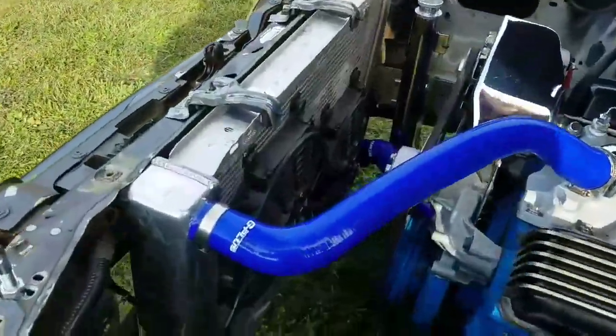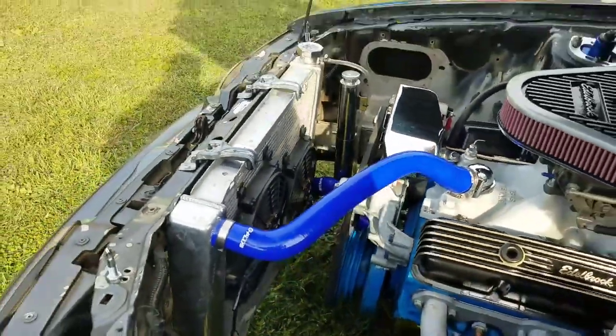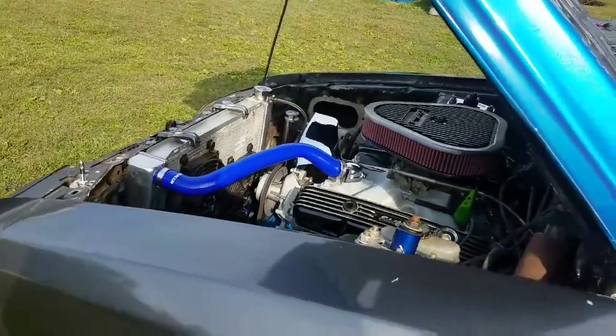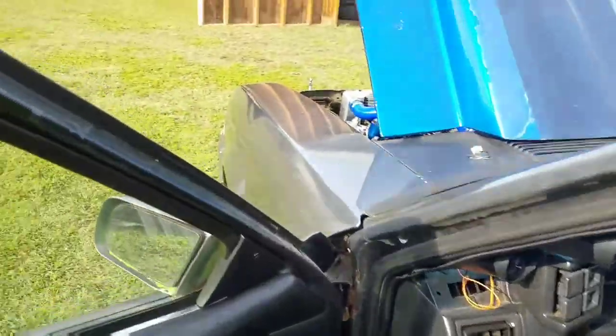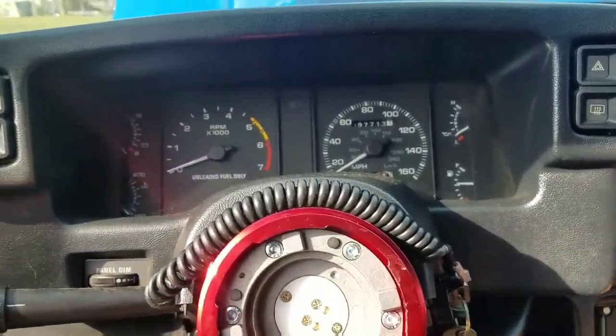Now we got a toggle switch — easy peasy. Everybody's wired up, toggle switches and fans are good. I don't have to worry about whether it's gonna come on or not. I just cut them on as soon as the car cranks and starts running, then cut the fans off. No more issue with running hot on that.